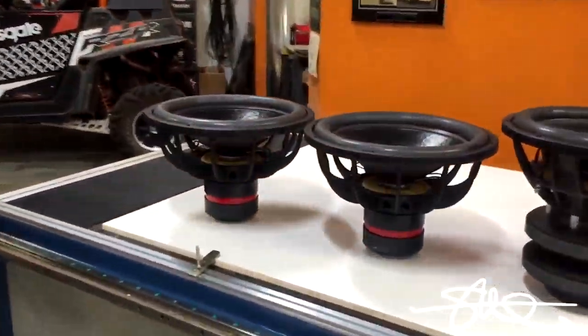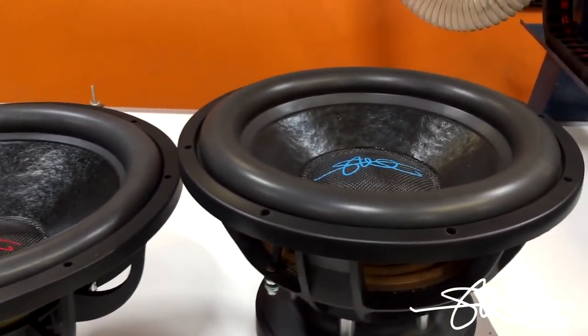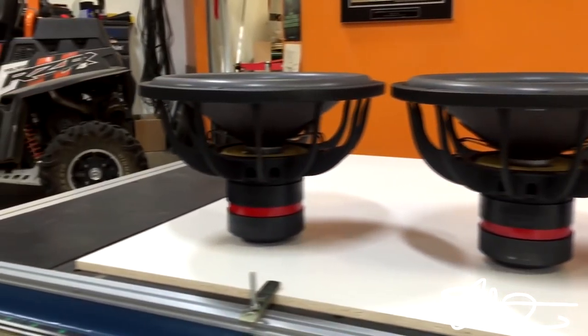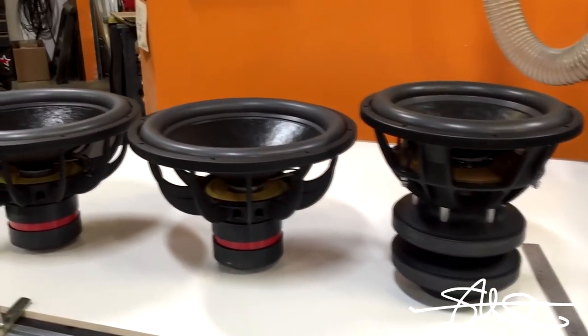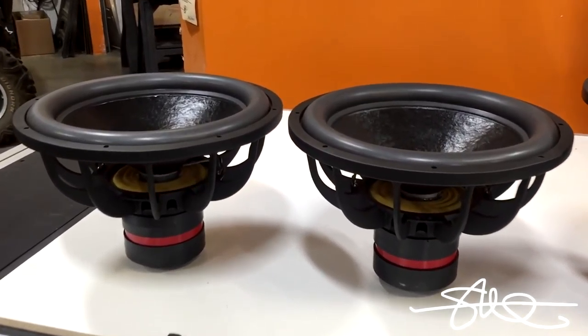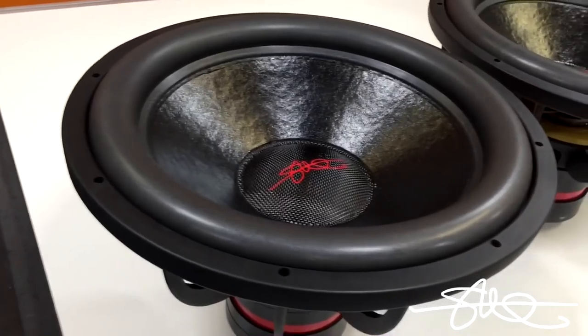Of course, people ask why do they call this the Mini. Well, here's an SMD V2 — it's a 15 — and there's the Mini. The main difference being this woofer right here needs about 5,000 watts to get going, while these ones need 1,200 to 1,500 watts. So a lot easier on the budget, a lot easier on the electrical system.